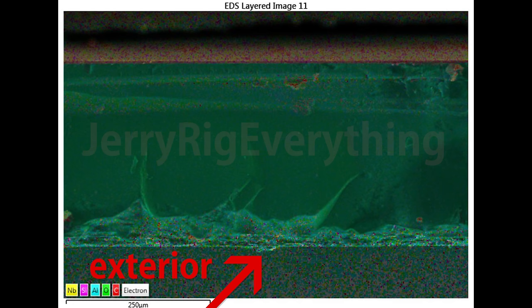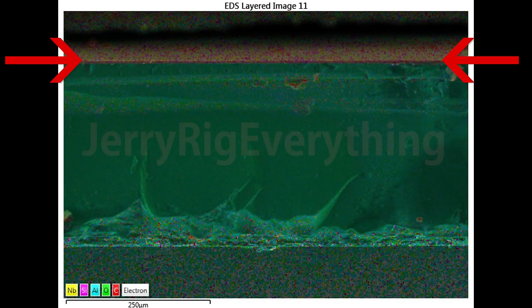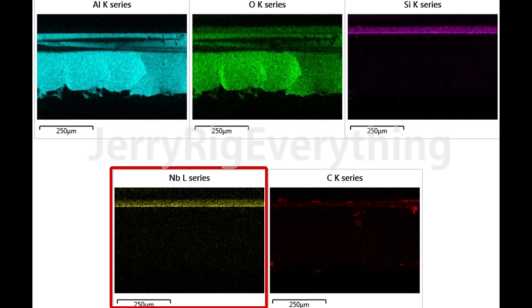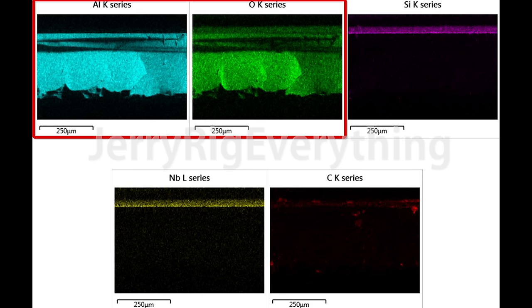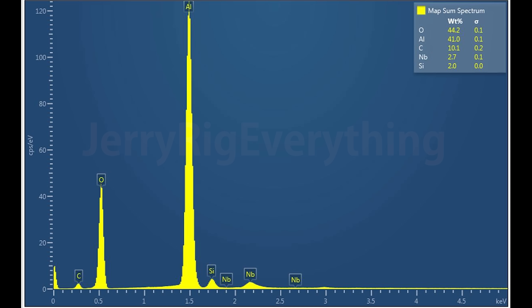Let's look at another segment. The exterior side is aluminum oxide; the interior coating is niobium and silicon. Niobium improves the refractive index of optical glass, allowing for thinner and lighter lenses, so that particular element appears intentional. The majority of the lens body is aluminum oxide — what we call sapphire — but there is quite a bit of carbon, and that is the main impurity. The quantitative graph confirms the carbon is still a decent sized chunk, while the niobium and silicon are just on that very tiny inner layer.